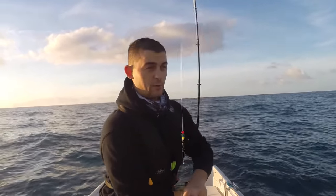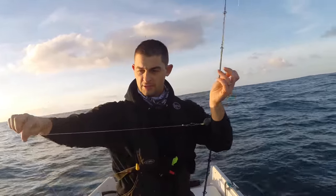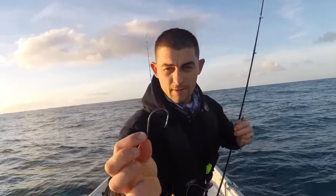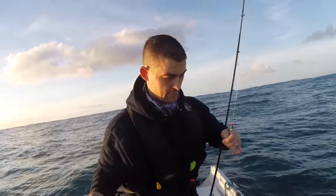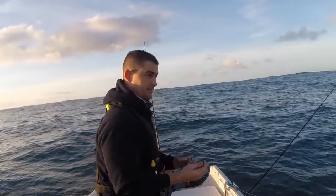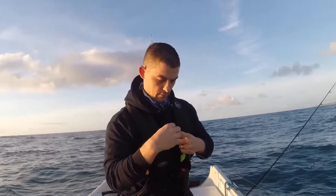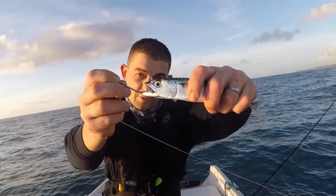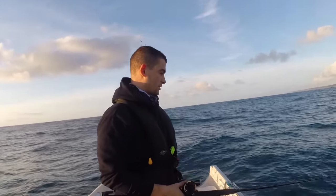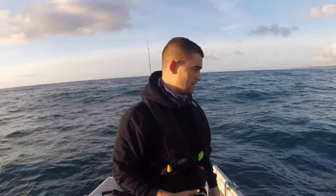I'll just run through this rig with you really quickly. It's just my standard live baiting rig — just a little bullet lead inside of about 10 inches, maybe three feet of 30-pound mono, and it's a 10-0 Coxswain Roll Chinoo hook. You can use circles for this but I've been using chinos lately and I've been having a lot of success. I'll just take a little live joey and just hook him right through the upper jaw like that.